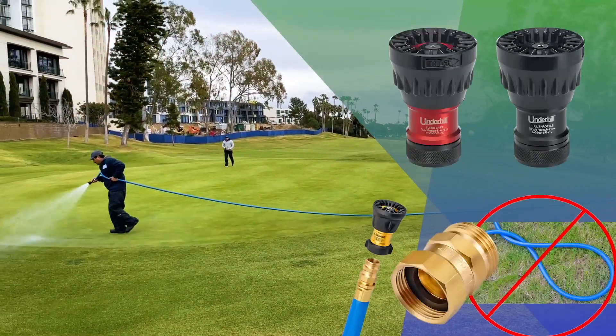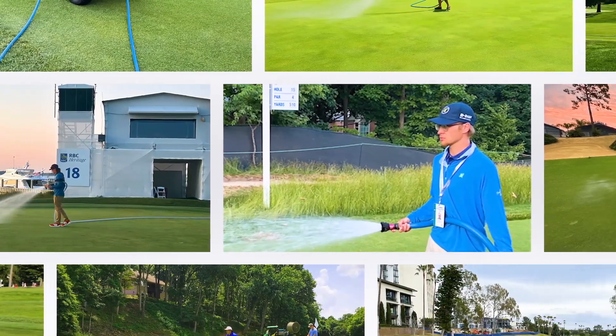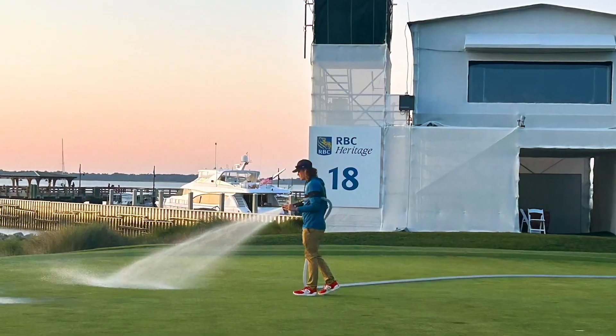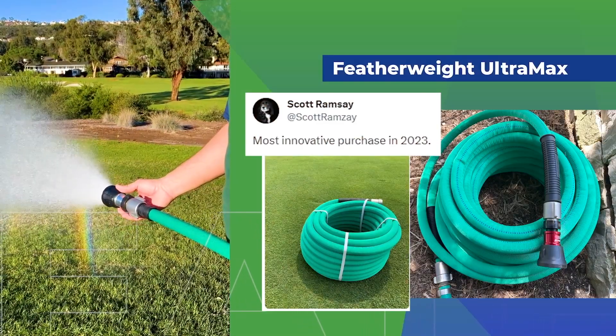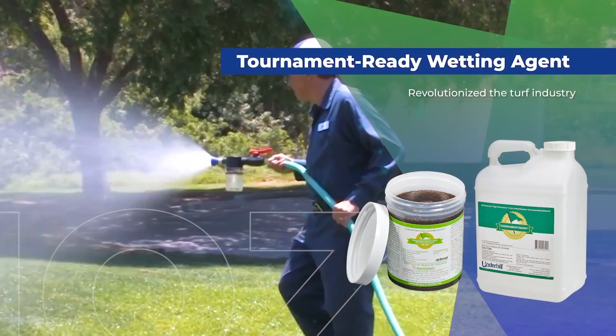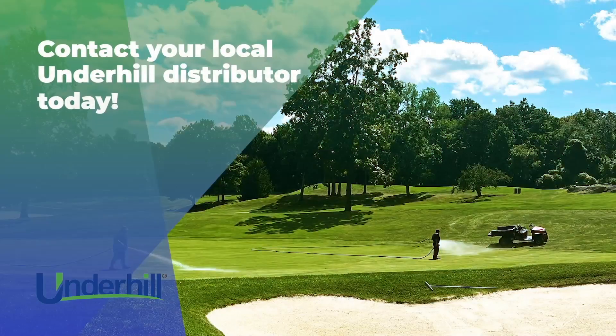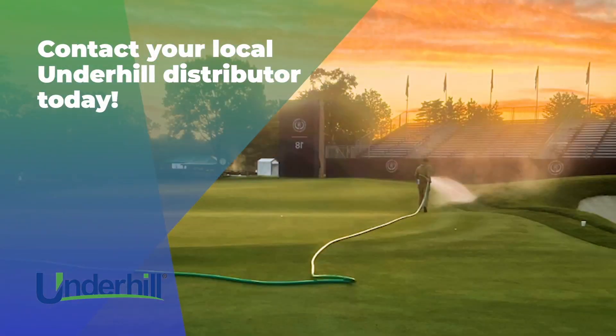Get your course tournament ready with the products trusted by thousands of superintendents around the world, including those who host professional tour events. Whether it be featherweight hoses, hose caddy reels, or tournament-ready wetting agent, Underhill has you covered. Contact your local Underhill distributor today to get tournament ready.